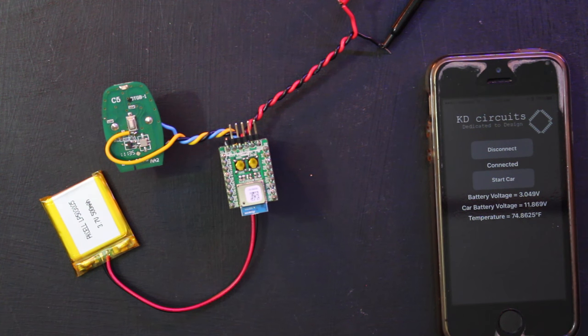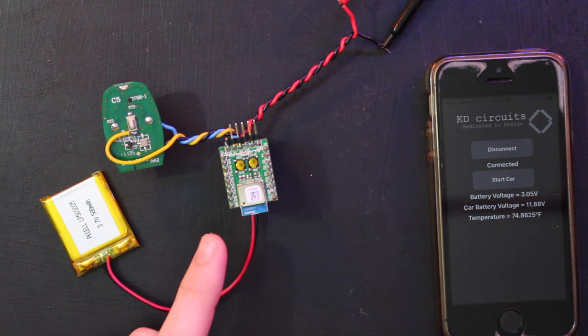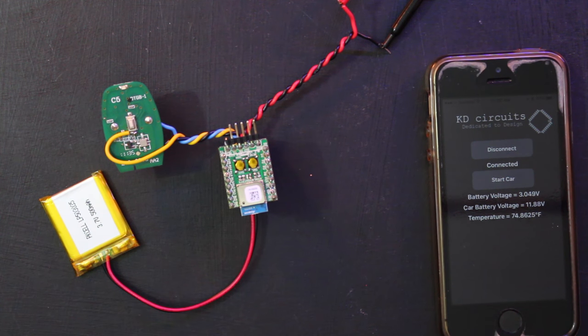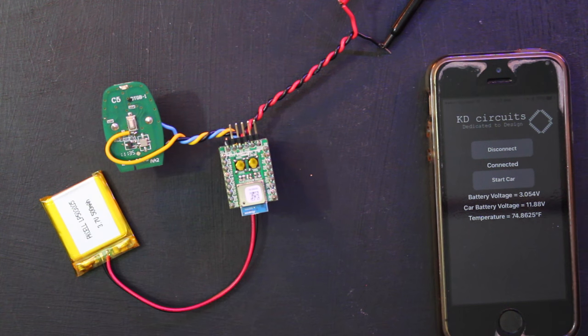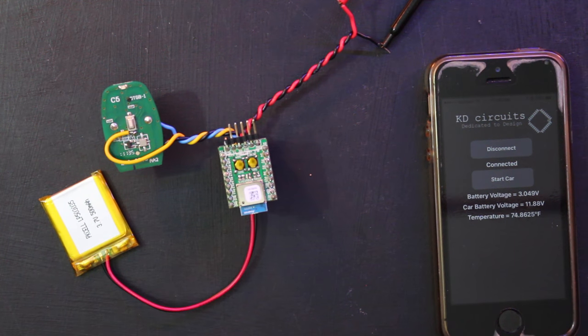That's pretty much the whole project, and we're going to dig in deep into how this works. I'm going to open Xcode and show you how I created this app, open the code running on the Bluetooth Low Energy module, show you how to export the project out of the web IDE from the Atmosphere environment from Anorin, bring it into the Wicked SDK from Broadcom, and then bring all of that together so the app and the module can talk to each other.